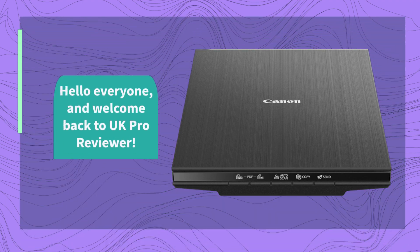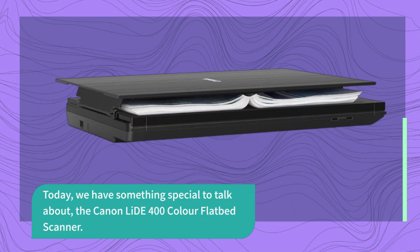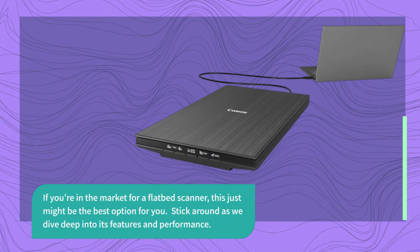Hello everyone, and welcome back to UK Pro Reviewer. Today, we have something special to talk about: the Canon LIDE 400 Color Flatbed Scanner. If you're in the market for a flatbed scanner, this just might be the best option for you. Stick around as we dive deep into its features and performance.